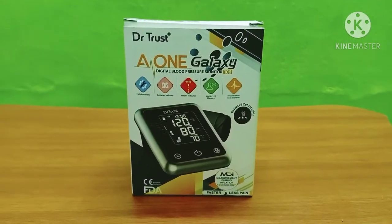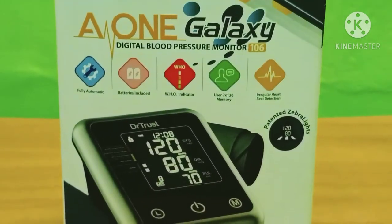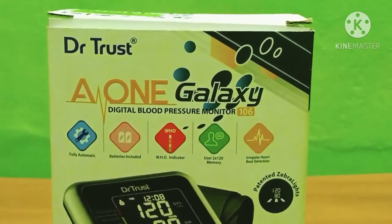Hello friends, welcome to Tamil Mojotik. We are going to talk about the Dr. Trust A1 Galaxy digital BP machine. Let's go to the video.